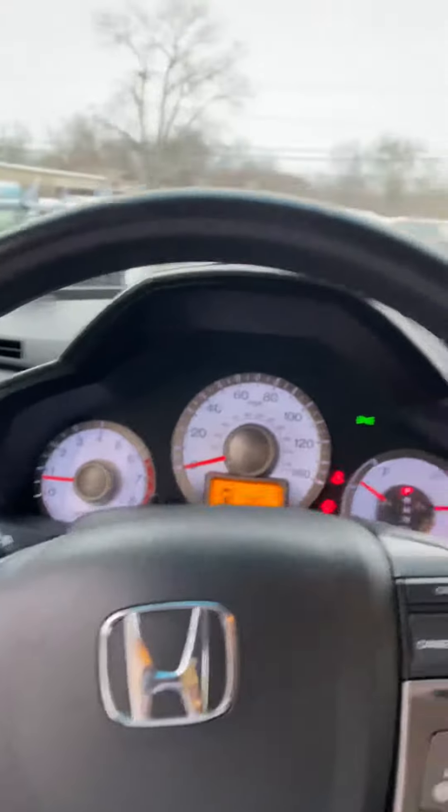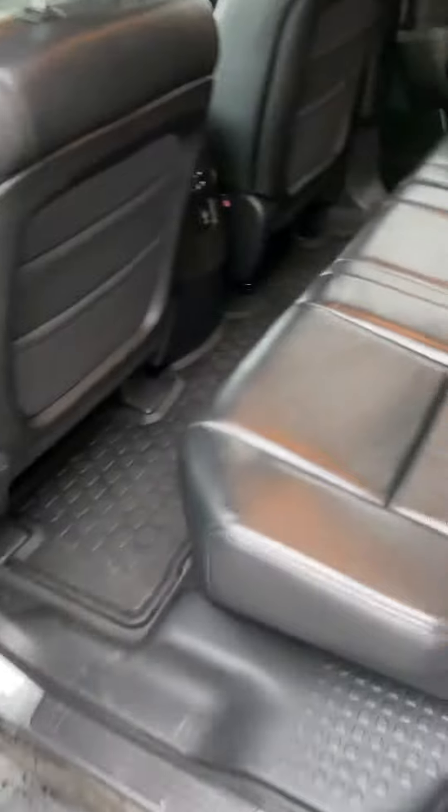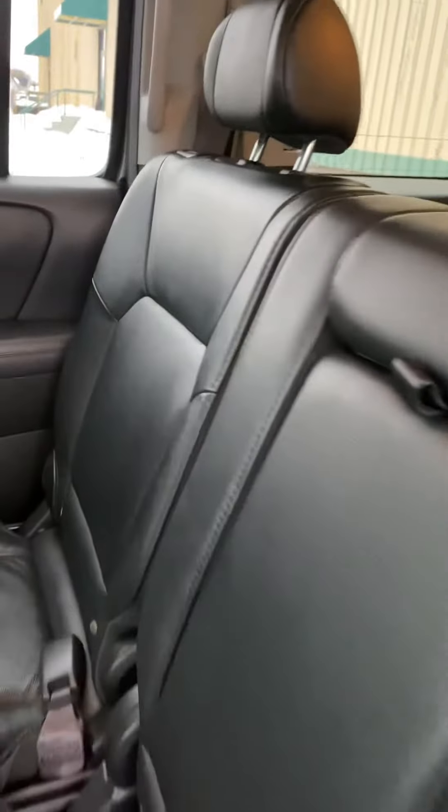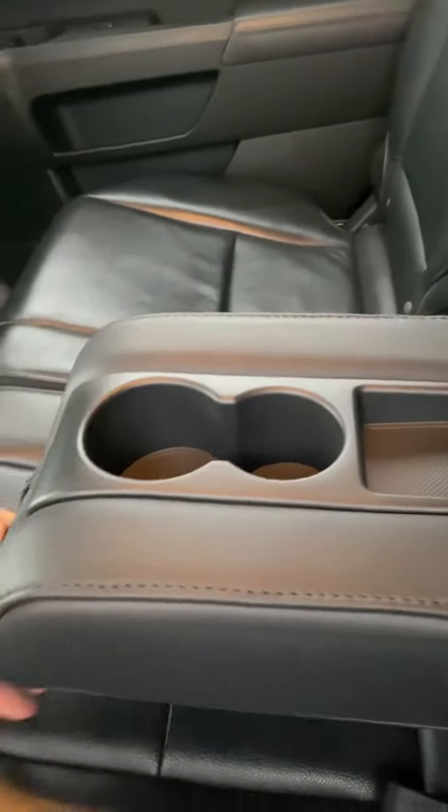Now let's check out the back. Press that to pop the trunk open. Coming to the back seats, all these seats are also in amazing condition. You have a power outlet right there and controls for the back seats. You have a little armrest and cupholders right here. You can pull this lever and push the seat forward — it'll open up the third row.